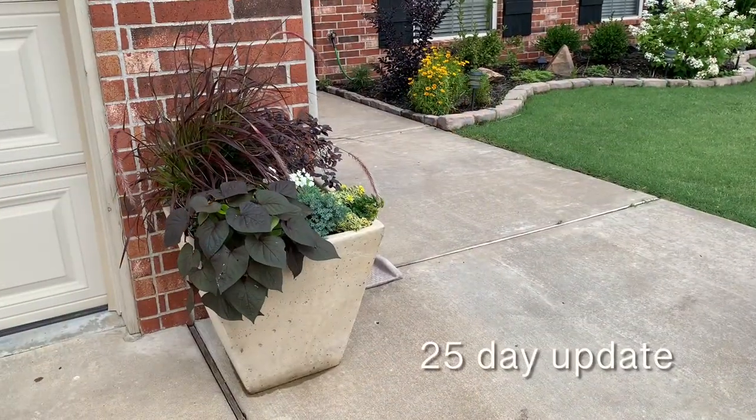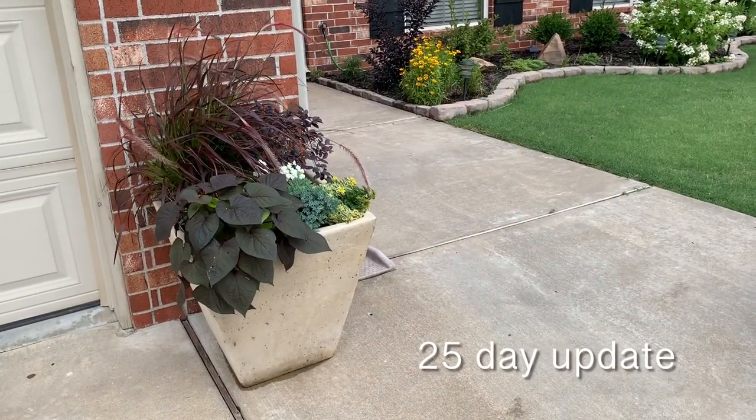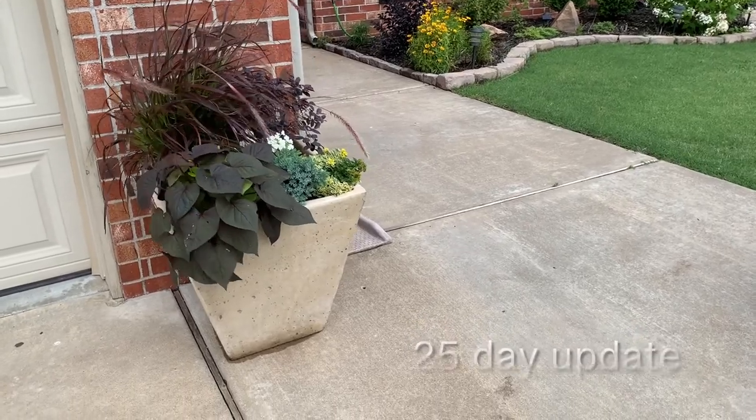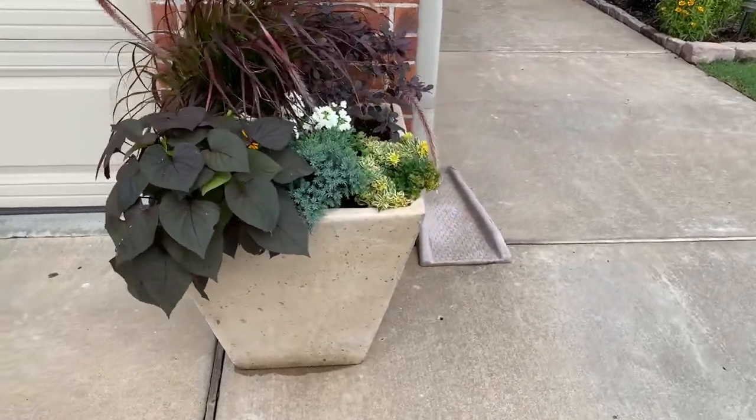Hello friends, I wanted to bring you a quick update on the planter that I planted less than 30 days ago. Looks pretty good — I'm really happy with it.